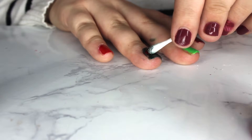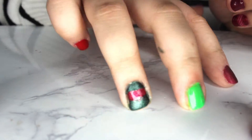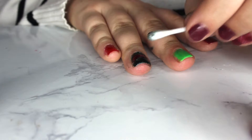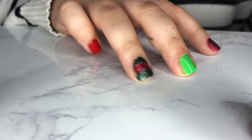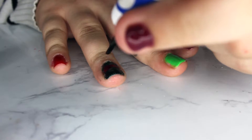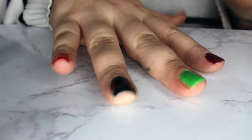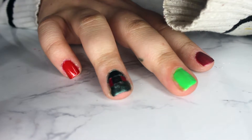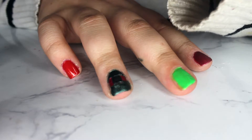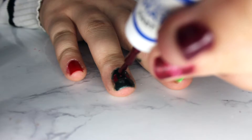Now I'm just taking an acetone dipped Q-tip and cleaning up the red so it looks straight. Now I'm going to take the matte green and go straight down the middle to create the buckle effect. Taking the red, I'm going to put one dot in the middle of that stripe.